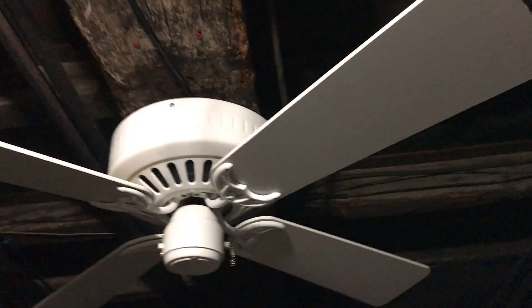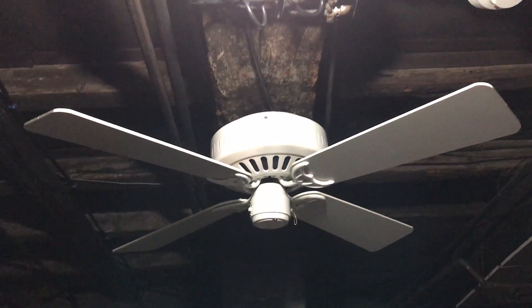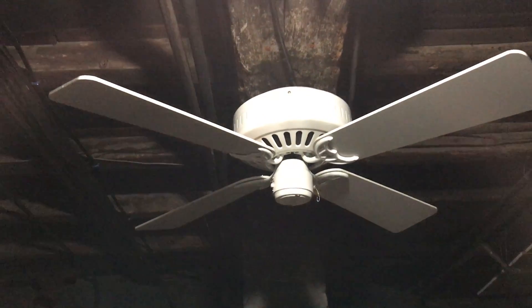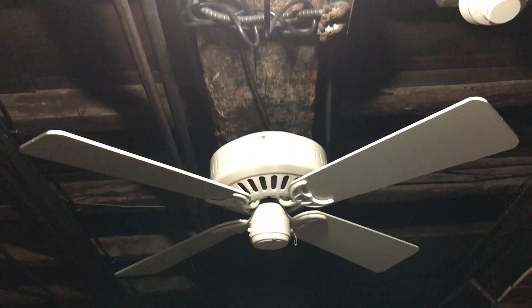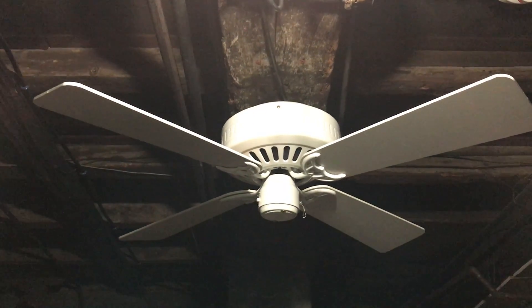I got this fan from Brandon C. Johnson about a year ago. In a way, this is kind of like the first fan I'm actually testing down here. The Encomptee wasn't really a fan I had for testing purposes — it was more of a permanent fan down here. This fan, however, is probably going to be my next permanent basement fan because the Encomptee is just too loud and hums a lot.